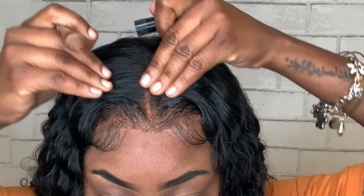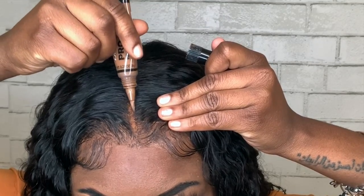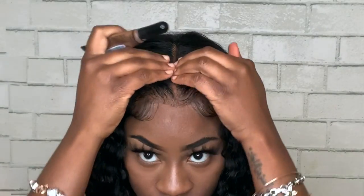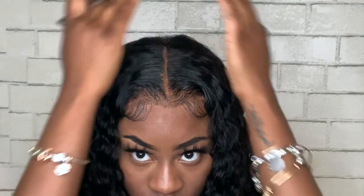Next, in beautiful bronze from my LA Girls Pro Conceal, I'm just going to put that in the middle part and then we will be finished. I'm putting this in the middle part because the middle part kind of disappeared a little bit, so this kind of shows it — if that makes sense.